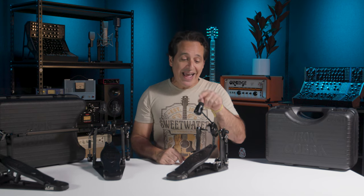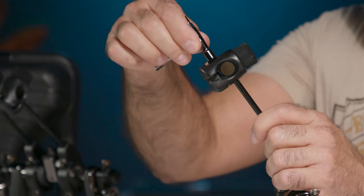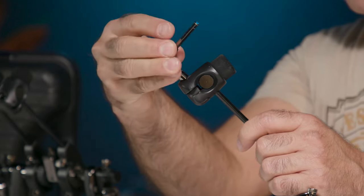You can also adjust the beater angle in case you have a kick drum that really tilts towards you or away from you. Just take your key, loosen the top, and you'll see it adjusts quite a range and goes right back to straight on. Tighten her up and get ready to rock.